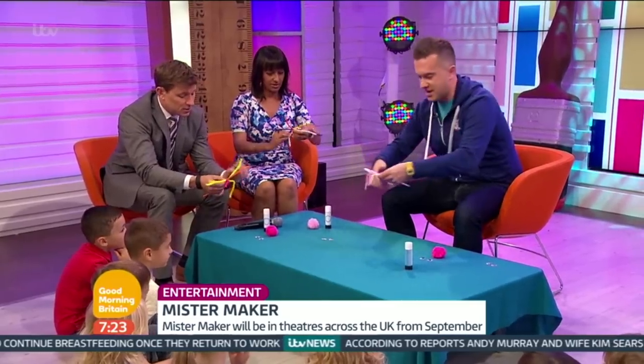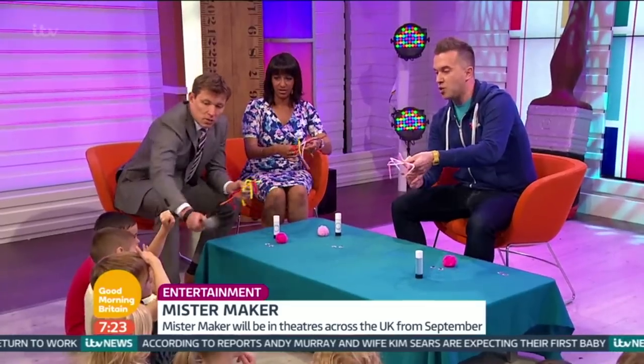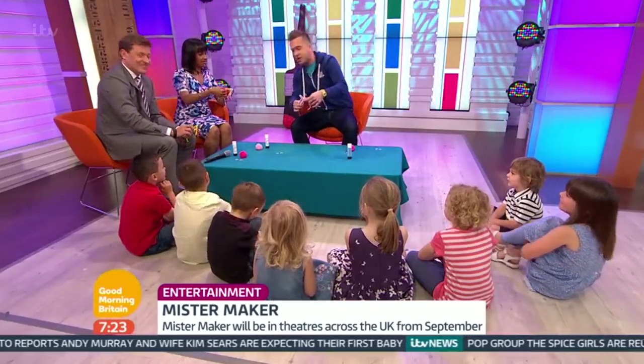And then we're bending these into wiggly leg shapes. This is the sort of thing we do on Mr. Maker, where we turn kind of ordinary materials into something. They look a bit like wiggly worms. You two are doing a very good job.